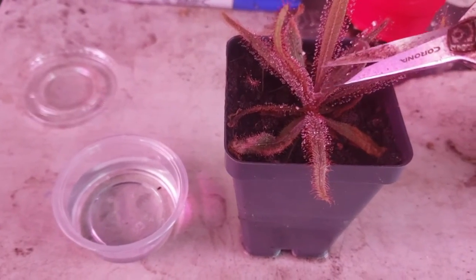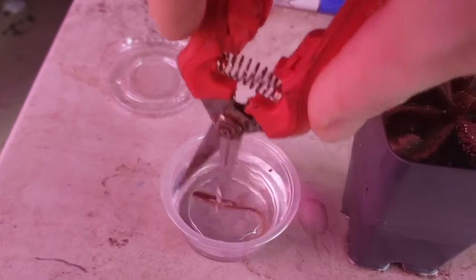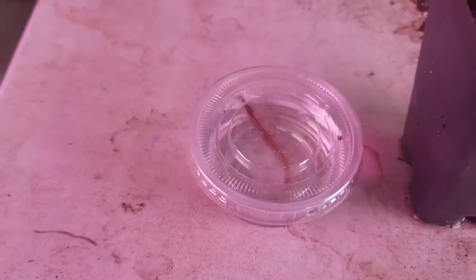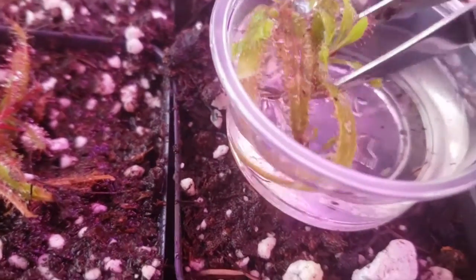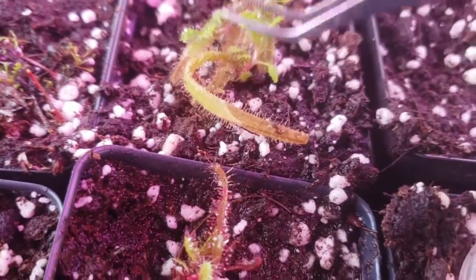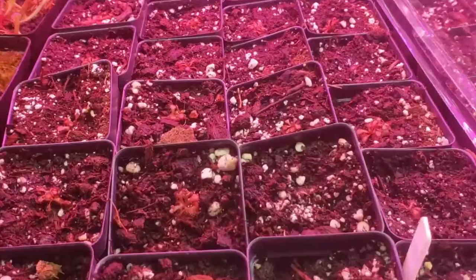Almost all tropical Drosera species are cloned via leaf cuttings — you just take a nice healthy leaf and I like to put mine in these little four-ounce cups, available at most grocery stores or on Amazon, in water for a few months. After about a month or two you'll have little plantlets form, which you can then transfer on top of soil. Make sure to tap them down so they're making contact, and they'll make little baby roots. Within about a month or two you'll be able to divide them out into trays.